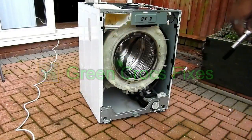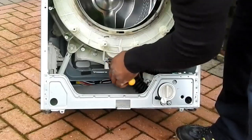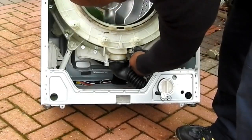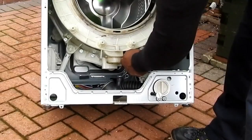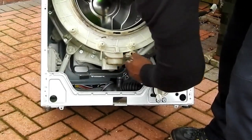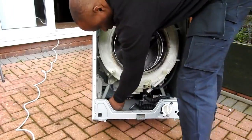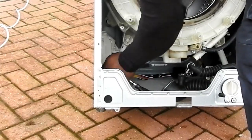Both counterweights are now removed. I'm going to remove the sump at the bottom of the machine — just disconnecting the sump and the other hoses at the bottom. It's a washer dryer so there's more hoses than usual. Then I'm removing the shock absorbers mounted at the bottom — easy to access through the hole at the front using a long extension.